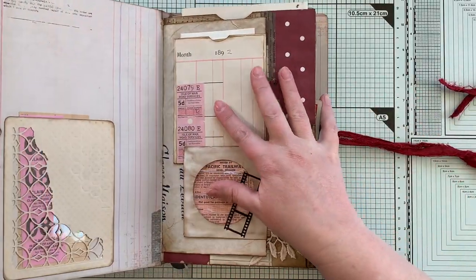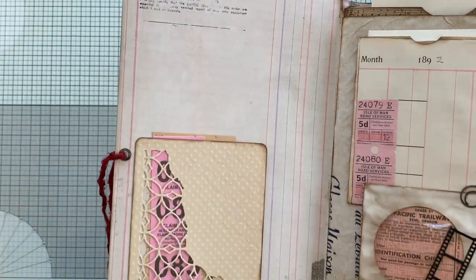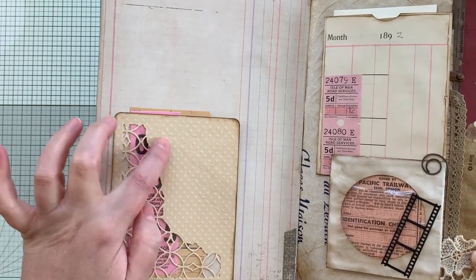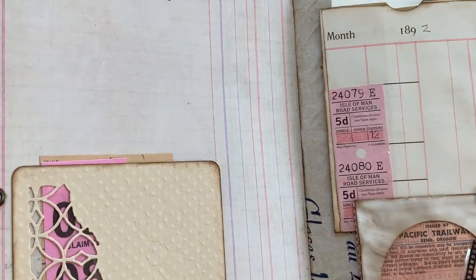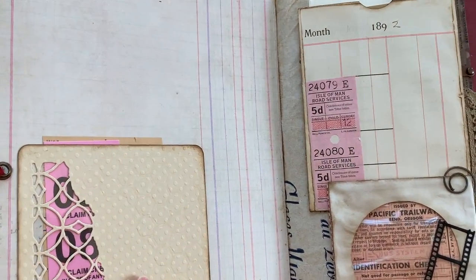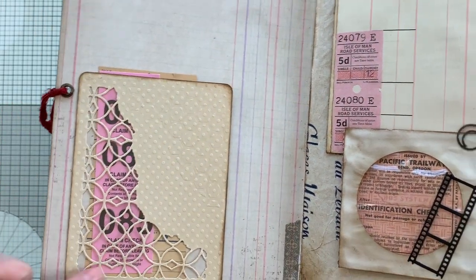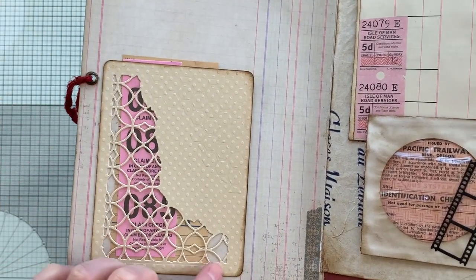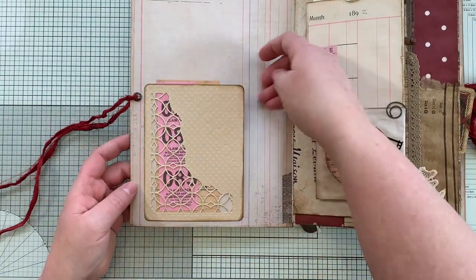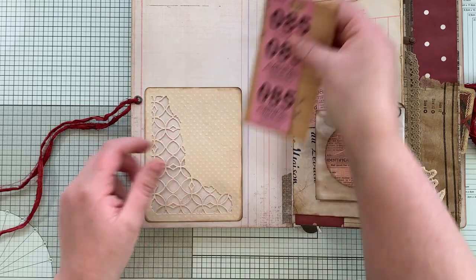On the inside cover, I have a vintage stamp — I just stamped on the top. This is a piece of cardstock that was already polka dot embossed. I also embossed very lightly a beehive pattern. Then I cut out a Tim Holtz die, backed it with some acetate, and it created a tuck spot. I just added a couple pieces of vintage ephemera in there.